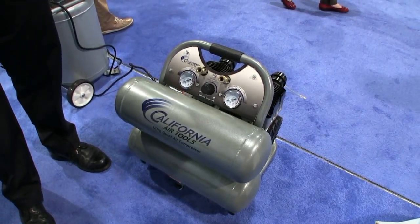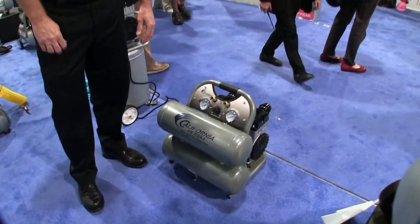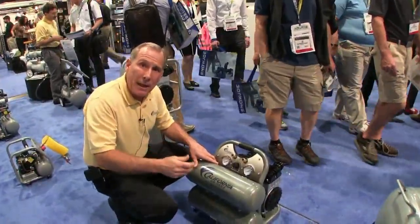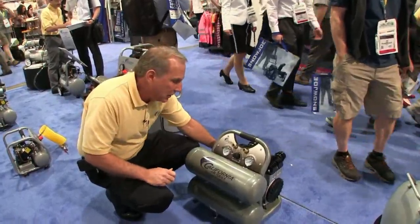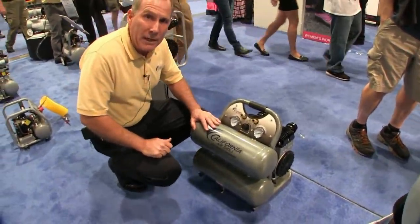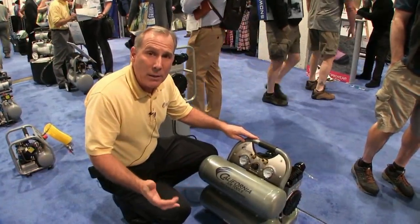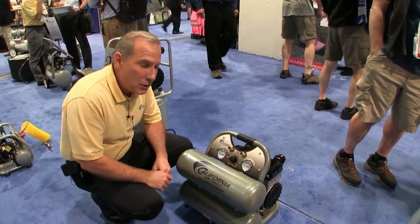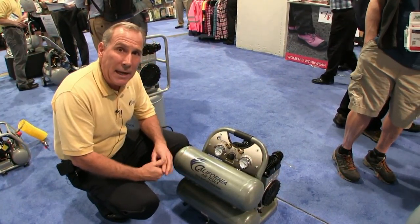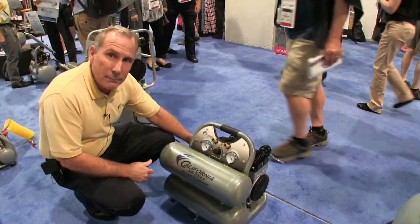At 90 PSI it's 5.3 CFM. This runs at 70 decibels — just a little bit louder than our conversation. When you first turn it on, you'll hear it bleeding off a little bit of air to get the motor up fast, so we're not doing as much amp draw. It's only 14 amps, and we'll fill this tank up in one minute. That is very quiet — you could talk over that easily.